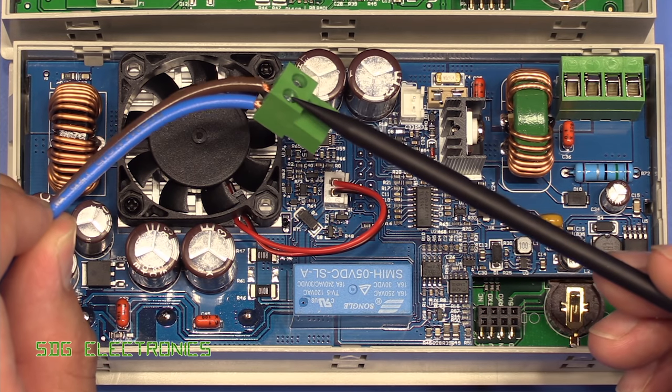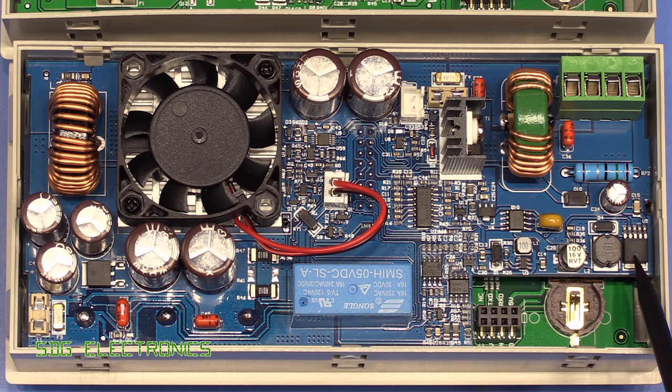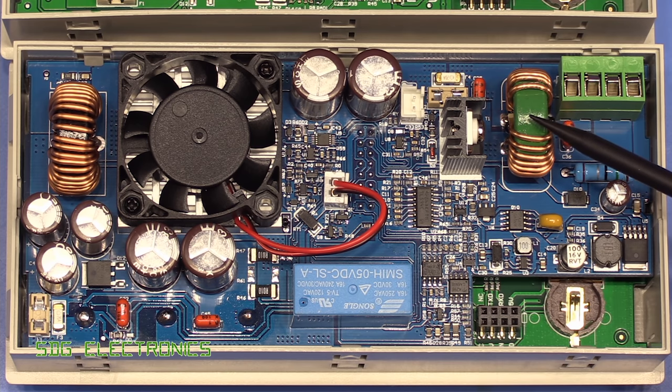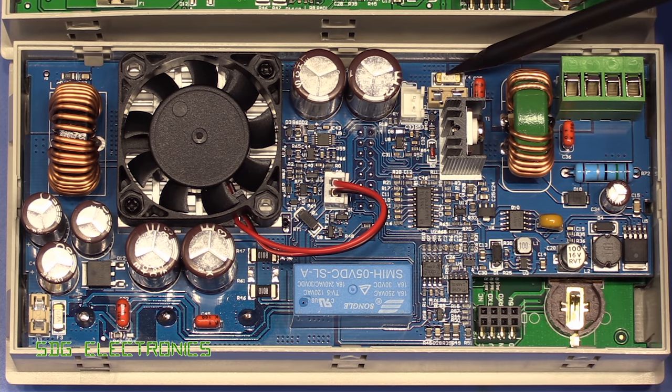Instead of the two-pin connector we had last time for the input DC, we've got a four-pin connector for the extra current carrying capability — two ground and two DC inputs. We've got the same DC-to-DC converter for the low voltage stuff on the controller PCB, a little XL semi buck converter with its own polyfuse. On the input there's a common mode choke about three times the size of the previous one, plus some fusing. Interestingly there's one soldered-in fuse and an empty fuse holder, so if the fuse fails you can drop in the replacement from the box.